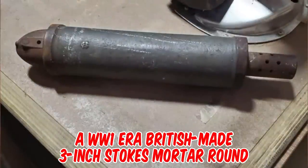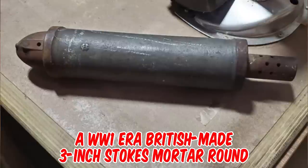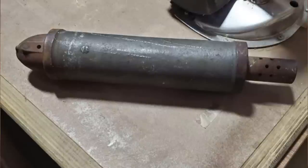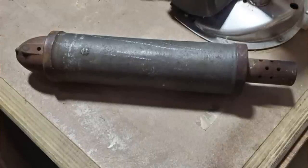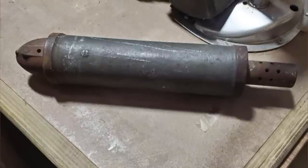It's a British-made three-inch Stokes mortar round from World War One. This projectile weighed 11 pounds and had a maximum range of about 1,000 yards when fired from a mortar. The British used it in 1915 — it was transportable and could keep up with advancing troops. However, the military mindset was to hold ground, so the Stokes was not produced in great quantities in favor of larger caliber devices.